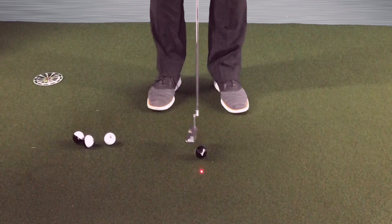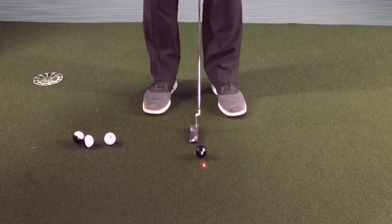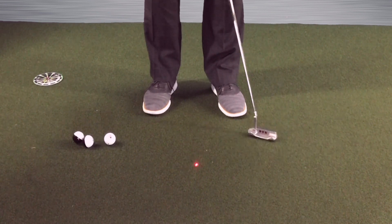We're going to put the laser cap in play, put it right on the ball. We step into our setup, and all we do is pay attention to that dot staying right where it's supposed to after the stroke — nothing moved, nothing went back and forth. You can do this even if you don't have a laser cap. Find some way to identify that your head is absolutely staying rock solid.